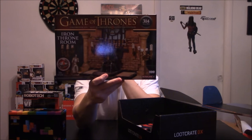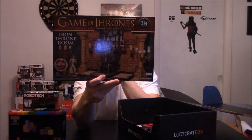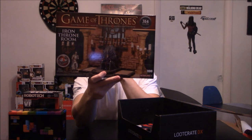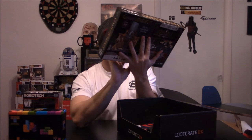Game of Thrones, Iron Throne Room, 314 pieces — that's pretty cool. You could get other items in there. I already have some pieces — a Tyrion and a Jon Snow — so it's pretty cool. Game of Thrones, can't wait for you to come back — very excited.